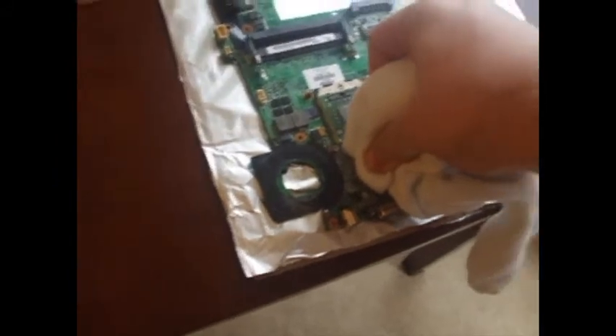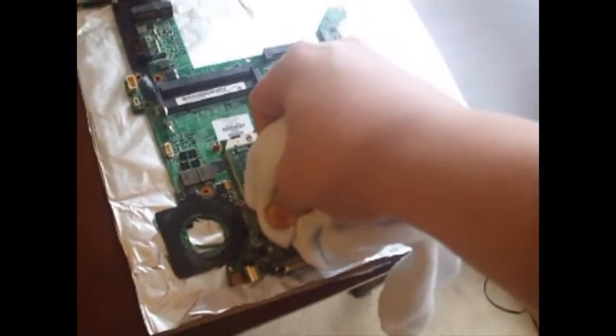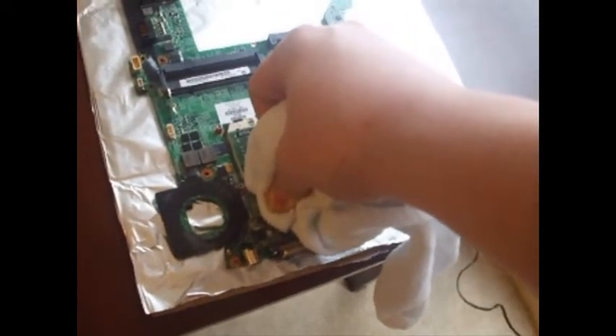Alright, we've cooked it. Now we're going to go ahead and press this down really well to get the solder back in place. It's really hot, but you need to hold it for about a minute, maybe a little bit more.